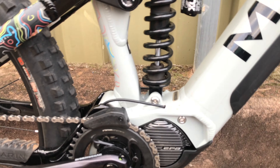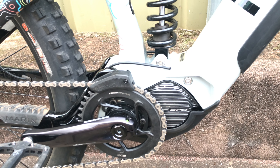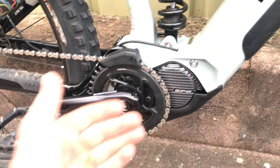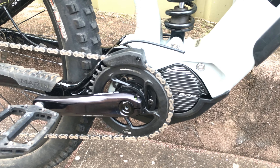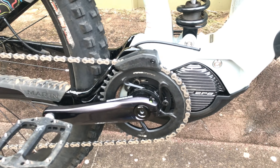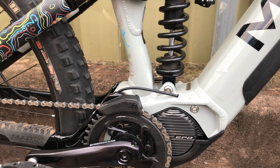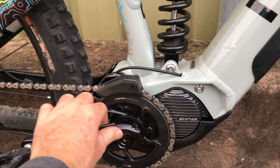We've got the Shimano EP8 — 85 newton meters of torque, they say, or maybe 80. It's got a little bit of side play: when you're railing lefts and rights on the road it moves ever so slightly left and right. A little bit unnerving but not terrible. I had a quick Google and couldn't find much on it. If you guys know anything about it, holler at me — whether it's normal or if I've got to get something sorted. The crank moves a little left and right inside of it.